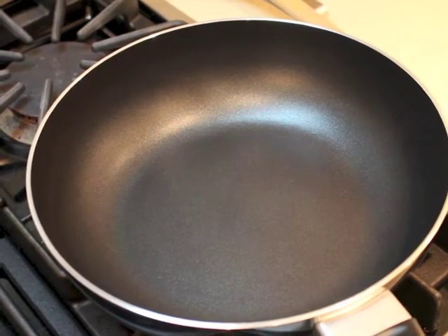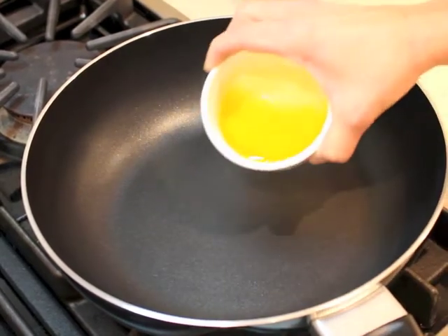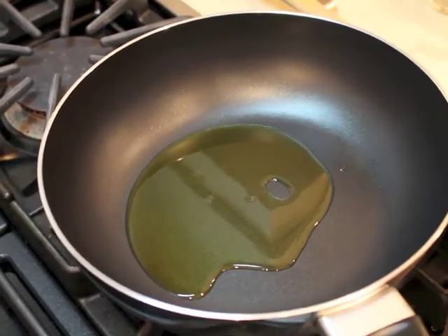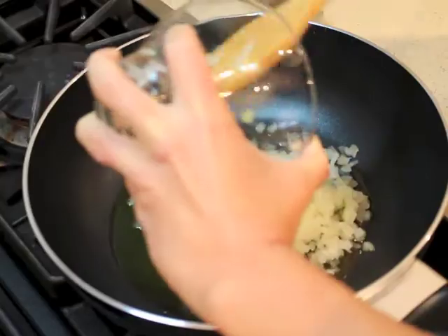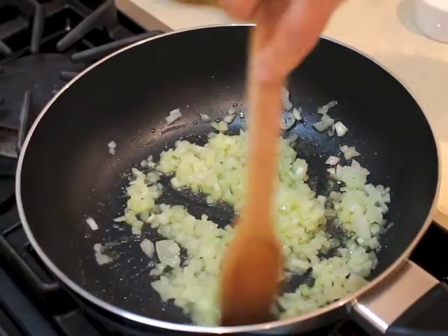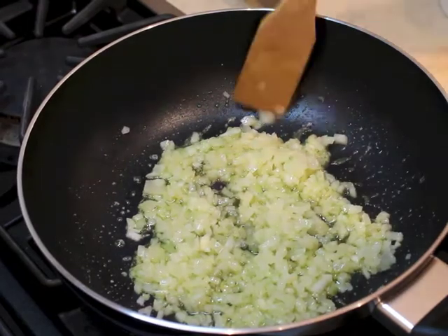The oven is preheated at 375. We'll start by adding some oil on medium heat, then add the onions and salt, and wait a little bit until the onions get translucent. Then we'll add the tomatoes.